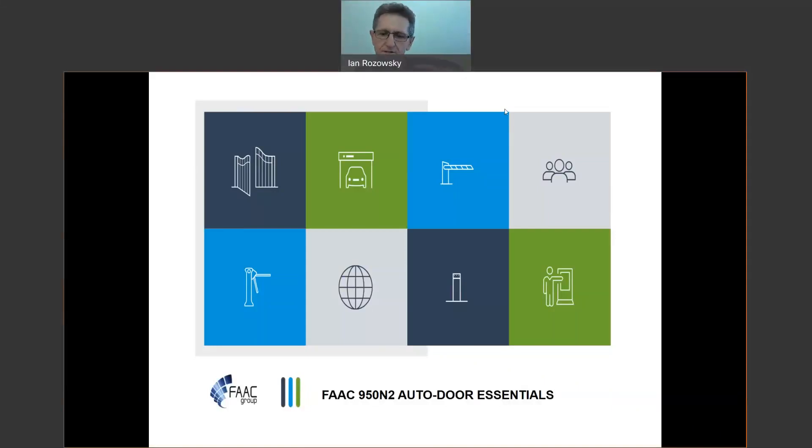Welcome everyone to today's training session coming to you from Sydney, Australia. Today we're going to be talking about the FAC950N2 pedestrian auto door, looking at some essential issues around that operator to ensure a trouble-free operation. You're able to hear me, but I can't hear you — you're all muted. If there are any questions along the way, please type them into the chat box.